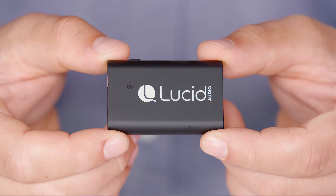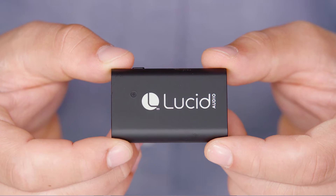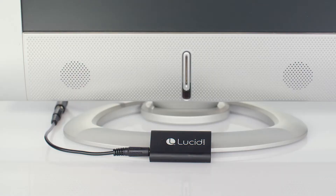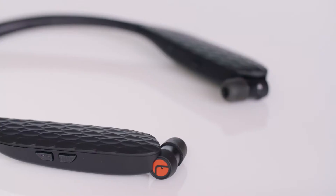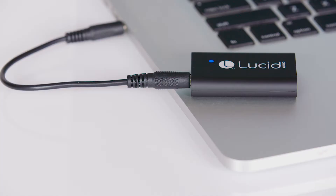Hi! Today I'm going to show you Lucid Audio's wireless audio streamer. The wireless audio streamer allows you to turn your television or other device into a Bluetooth enabled audio machine. With the streamer you can wirelessly link your Lucid Audio hearing headphones or hear band to your TV or other device and stream audio at a volume level most comfortable for you. This is really handy if you want to watch your favorite show without disturbing others nearby.